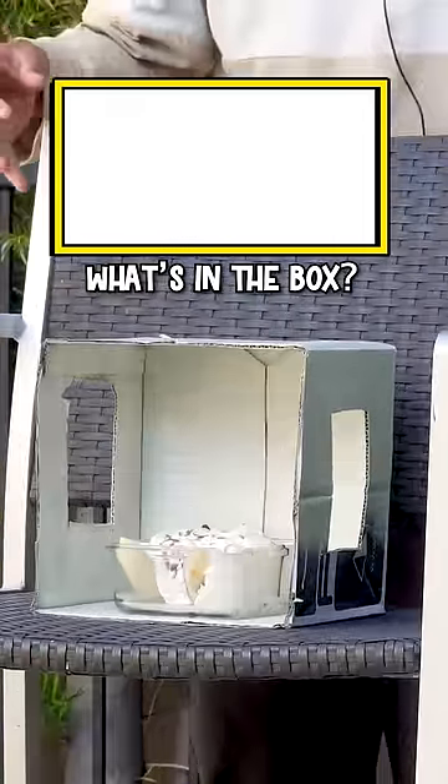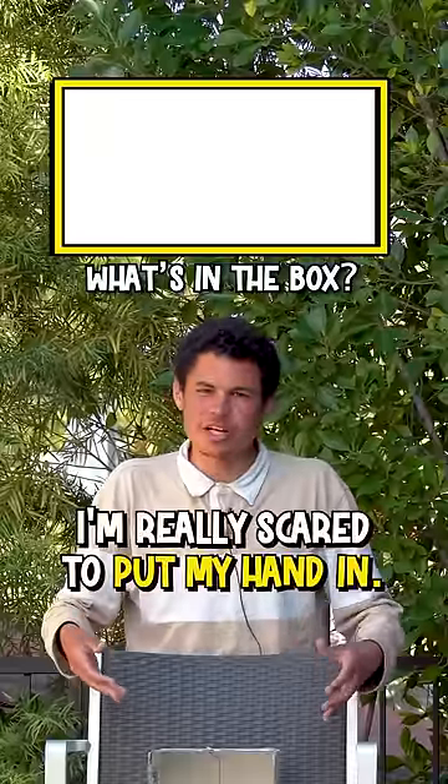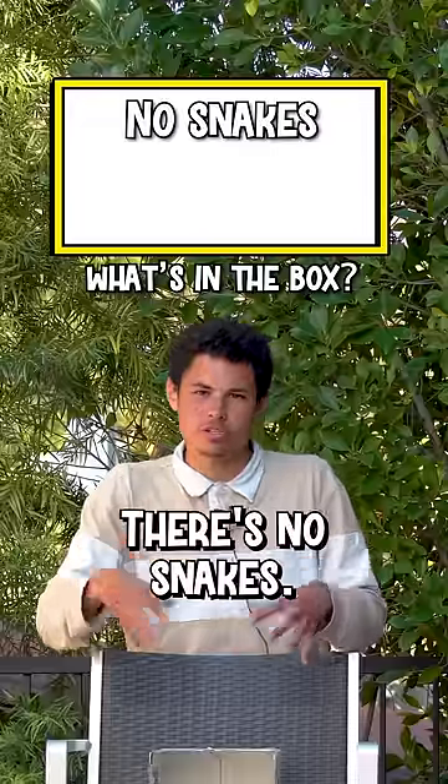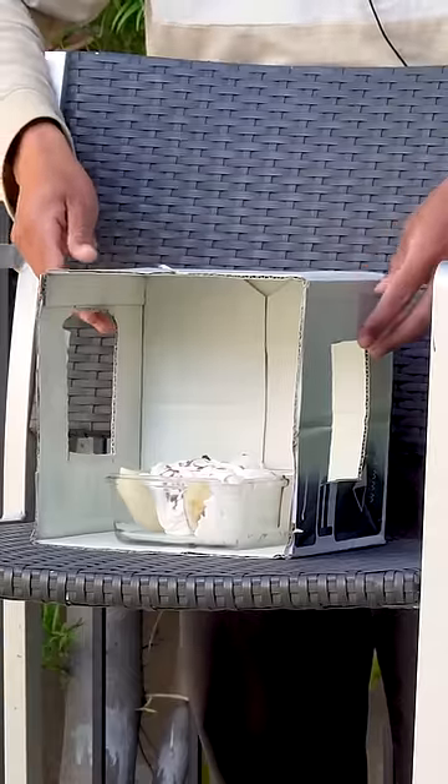I need you to guess what's inside the box. You have five seconds in there. Let me know when you're ready. I'm scared to put my hand in there, dude. There's no snakes, there's no scorpions, there's no rats. Once you put your hands in the box, you have five seconds to guess.